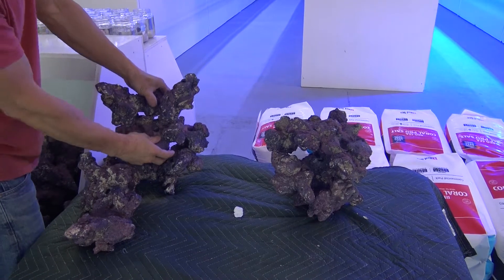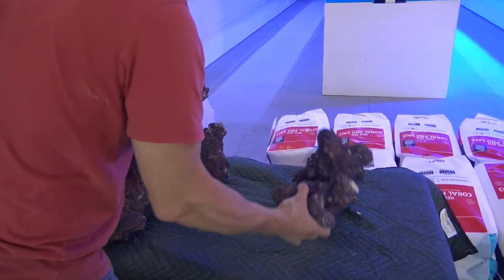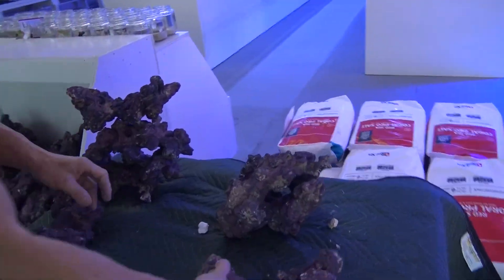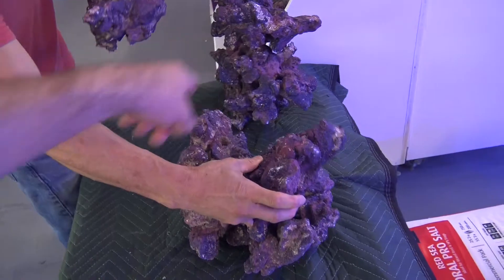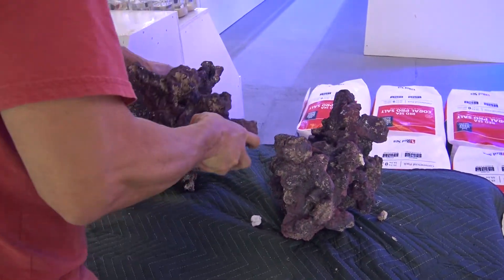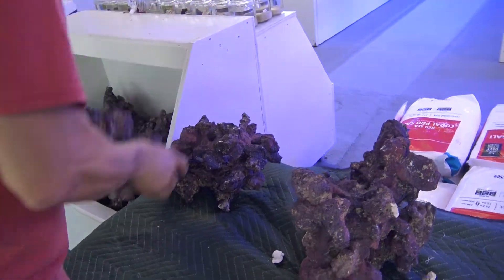This is an example of an aquascape that would be great for a high-flow environment, typically for SPS or high-flow mixed reefs. I like to tell people to leave a little bit of space at the back of the tank so you can get flow going behind the rocks and all the way around your rockwork. If you do the traditional wall stacked up against the back, you're more likely to have dead spots in the back of the tank where your flow doesn't completely get to.